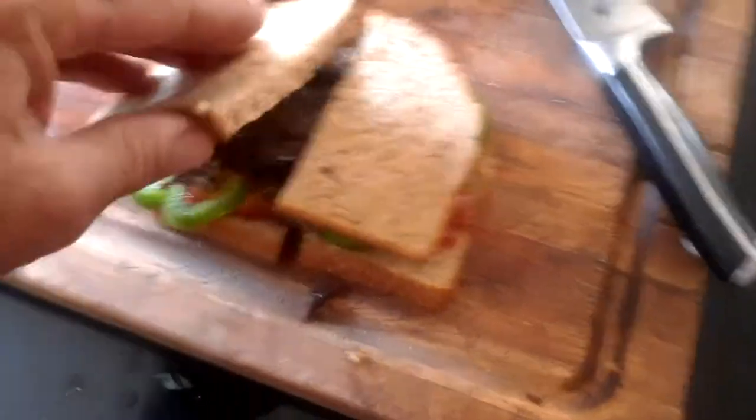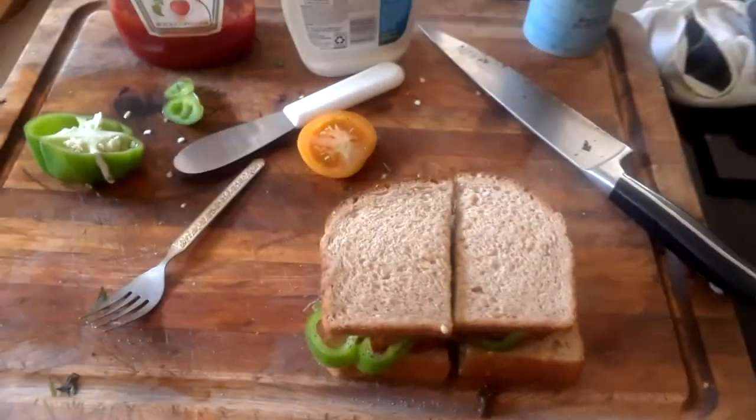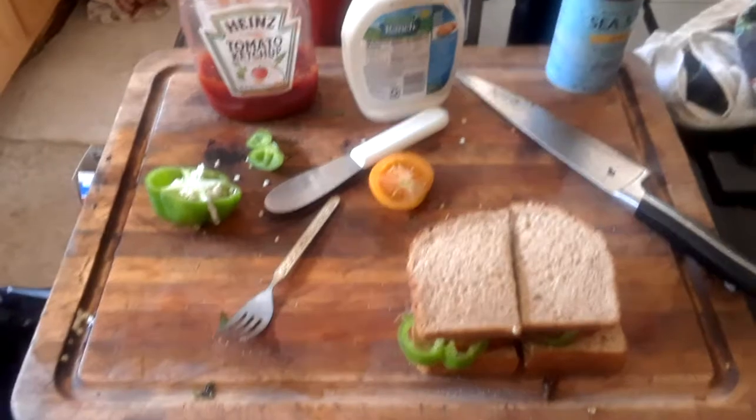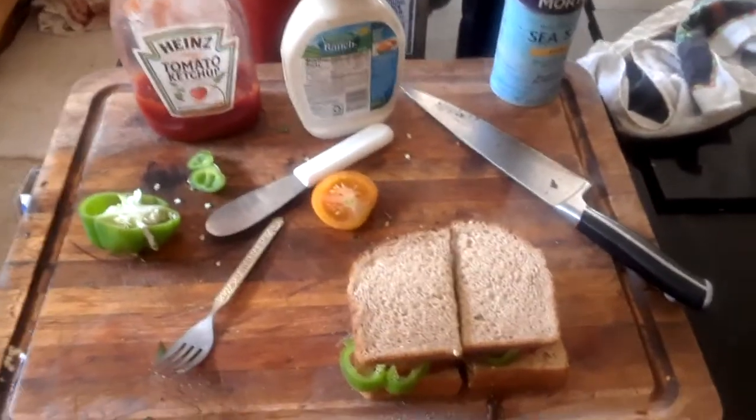There it is — there's the sandwich. You can see the meat, the tomato, and the bell pepper, all fresh out of my garden. Everything on the sandwich except for the bread came from my garden: the raccoon, the tomatoes, and the bell pepper.